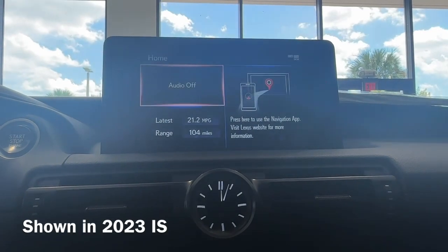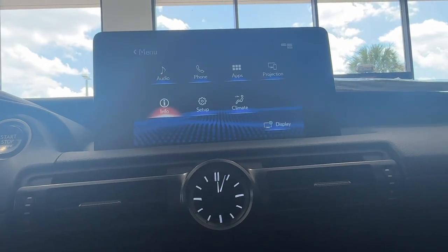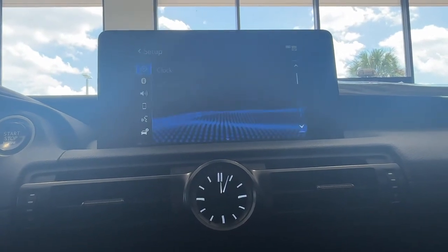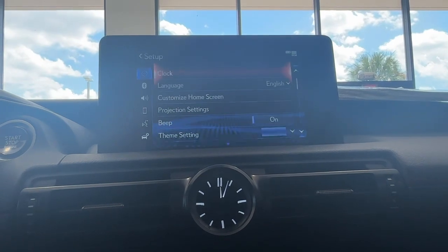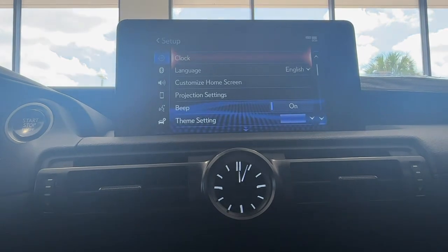First thing you're going to want to do is hit Menu on your center controls. Then you're going to want to find Setup, and if you're not already in your general settings, you'll want to hit General. That very first option is going to be Clock.